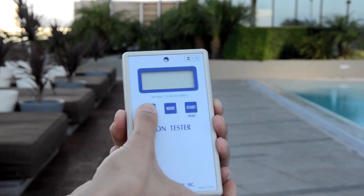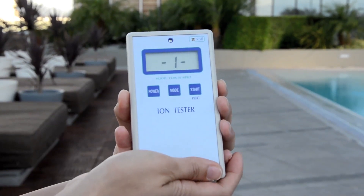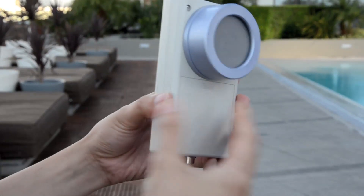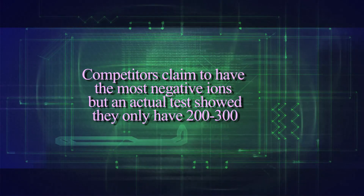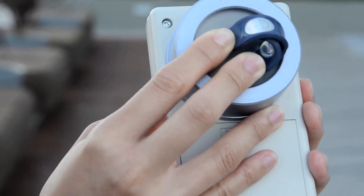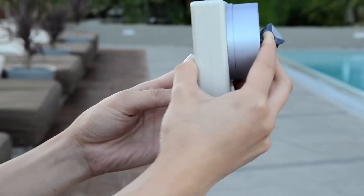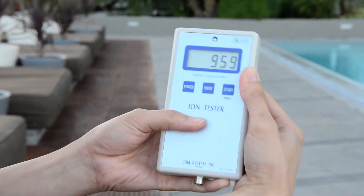There are many brands out on the market that claim to manufacture negative ion products. Most of the bands are the same concept. However, the difference is the amount of negatively charged ions each band really has. We've tested our competitors' products and found that they have as many as 200 and even 300 negative ions. Now let's test the Xtreme Energy Band and see the difference. Wow! Over 800 negative ions — that's over twice the amount of negative ion power charge.